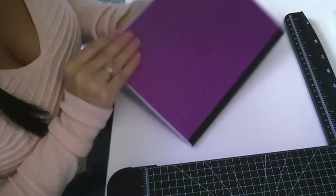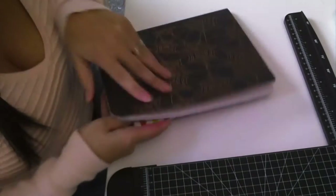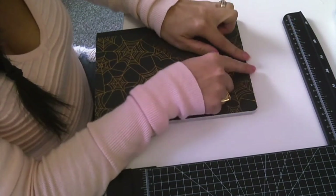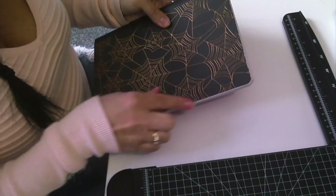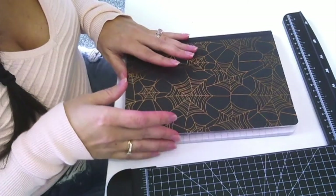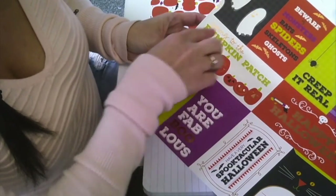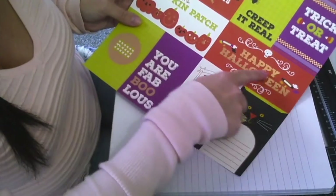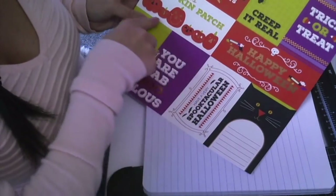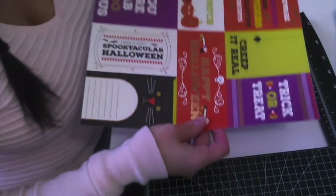So now the front, back, and inside covers are all complete. A little tip: you can use a nail file or buffer to buff the edges to smooth out any rough spots that might catch. From here we are going to add some pockets to the inside front and inside back cover. This paper I purchased has a section that says 'going to the pumpkin patch' and another that says 'Happy Halloween' — I'm going to cut these pieces out to make pockets.